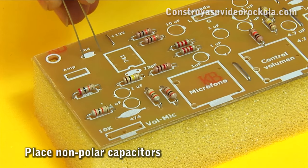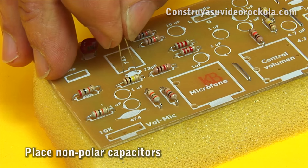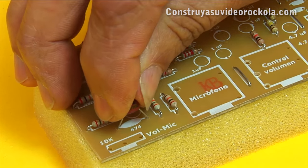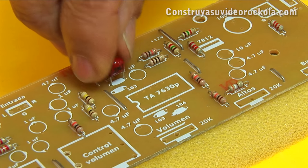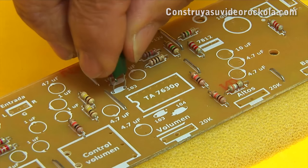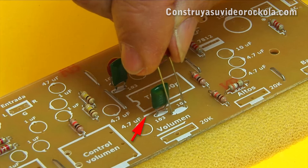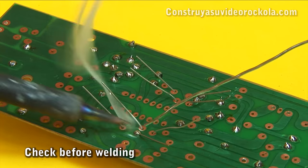The polyester and ceramic capacitors have no polarity. We place the capacitors in their respective places. We place the polyester capacitors that are responsible for setting the frequencies which operate the tone control. During this work, we realized we were missing one of the jumpers — we will place it later. We weld the capacitors.